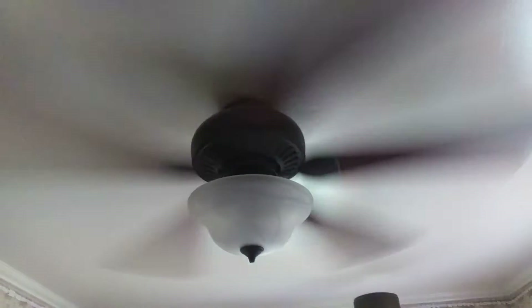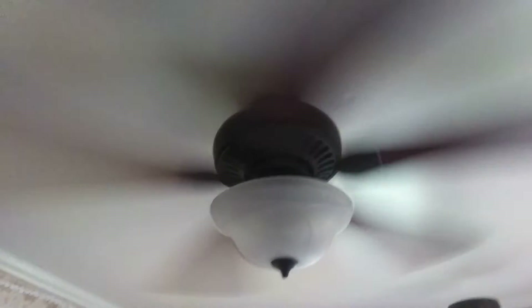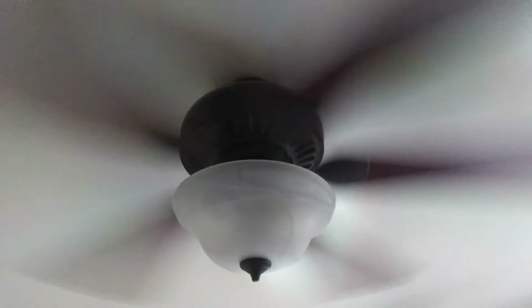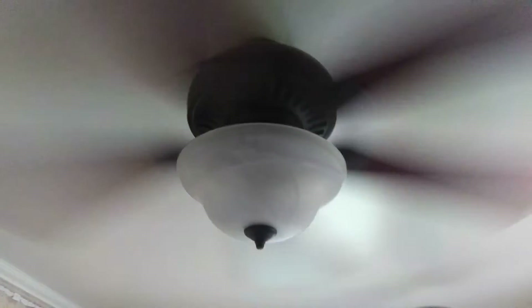Guys, I have a little prank to show you all. It's called Voice Controlled Ceiling Fan. Alright. Harvard Breeze Crosswinds 2, turn on the light, please.